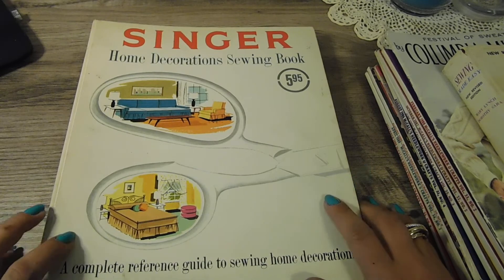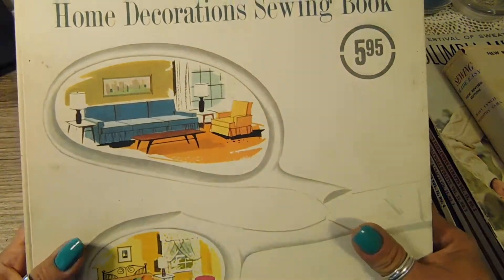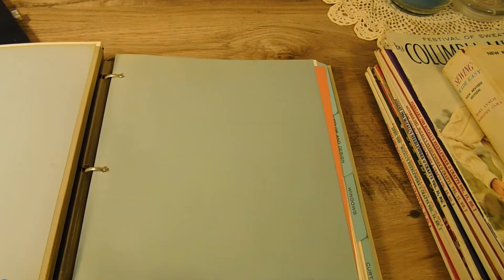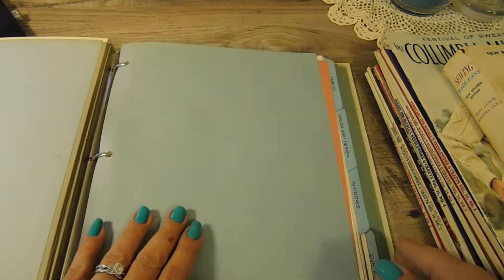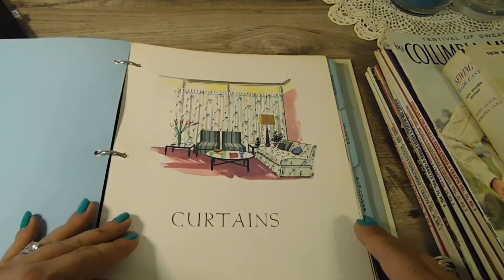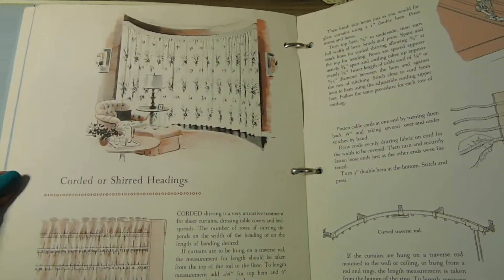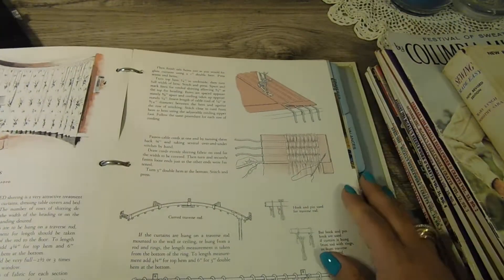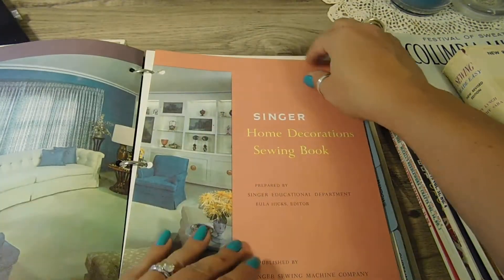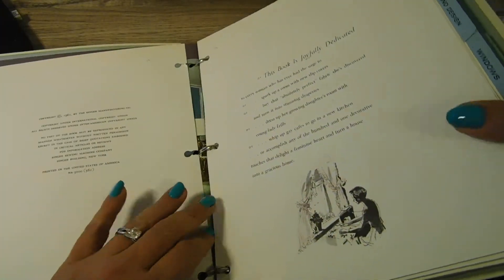This book right here was hard to part with. This is a really old Singer sewing book — it's the three-ring binder version, and I was shocked: the tabs are all in it, all the dividers and the pages. They are just beautiful — I mean beautiful images. This book is from 1961, and it is in really good shape.